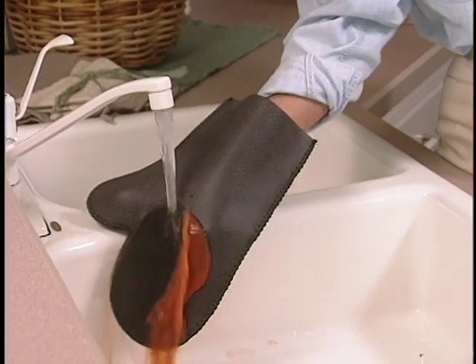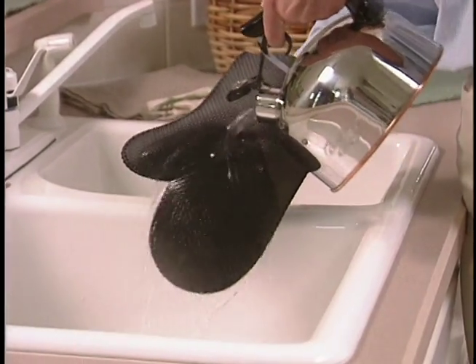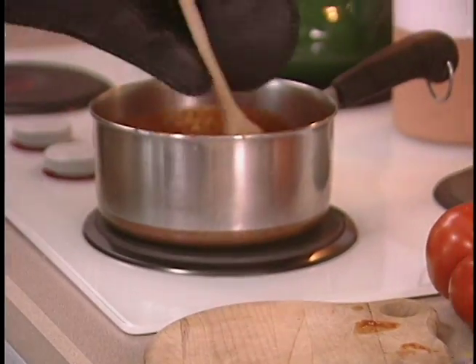Kitchen Grips are soft and comfortable, yet this high-tech material is water and stain repellent. So remarkable — you can pour boiling hot water right on them. Amazing! They're not bulky. The ultra-thin design blocks heat but still gives you great control while you're cooking.